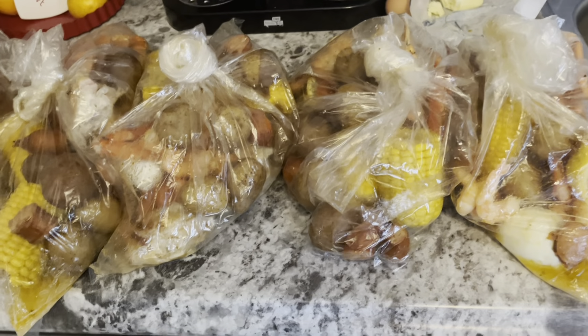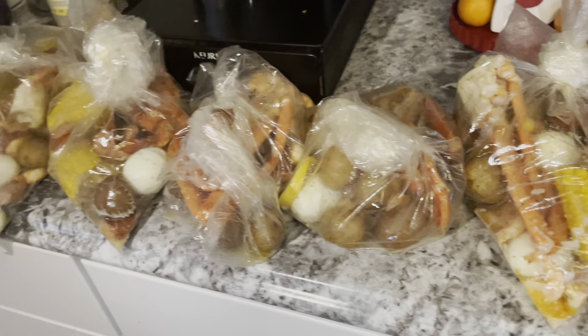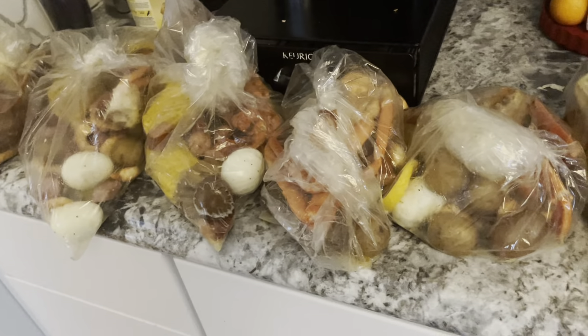This is how the ending results look — this is how I made my 10 seafood boils in the bag. Thank you all so much for joining me, don't forget to like, share, and subscribe. Have a great day, bye!